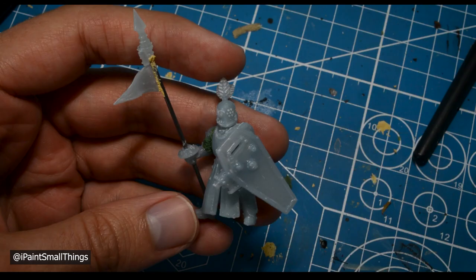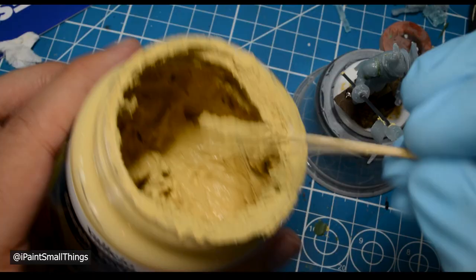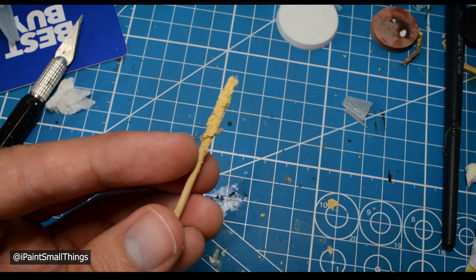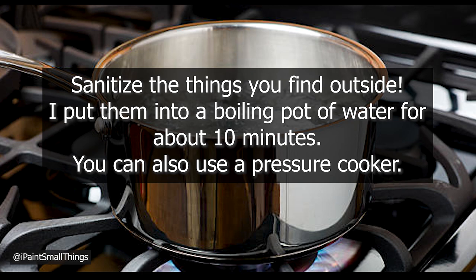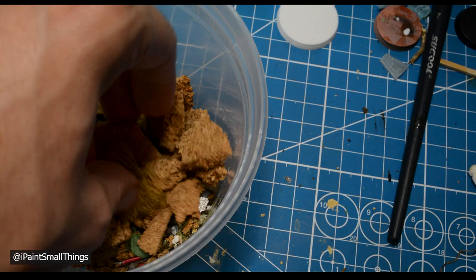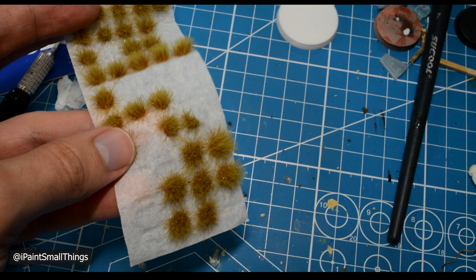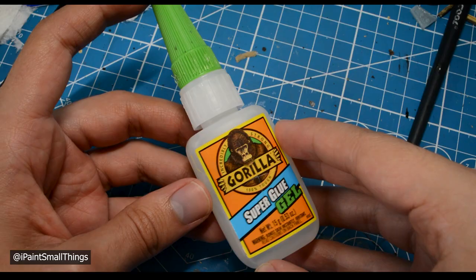What you'll need: a mini and a base, texture paste of some kind — you can use the official stuff or just mix some sand, baking soda, or whatever into some thick glue to make a paste. You'll also need some sort of stick to apply it, tweezers, and roots and bark from outside. I have a little bin where I keep cool roots and bark I find. Please remember to boil or bake whatever you find outside to sanitize it — you don't want fungus growing on your mini. I also use cork bark or sheets of cork. For foliage, I use static grass, grass tufts, and some moss stuff I found at a craft store. It doesn't matter what color you use, as everything will be painted later. Also: dried tea leaves, bits to glue onto the base, super glue, and a glove.